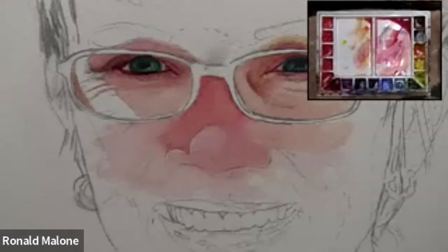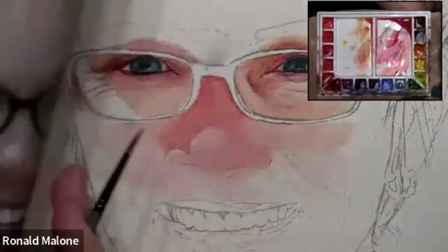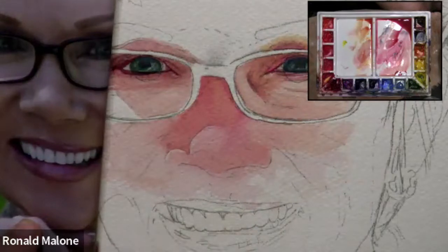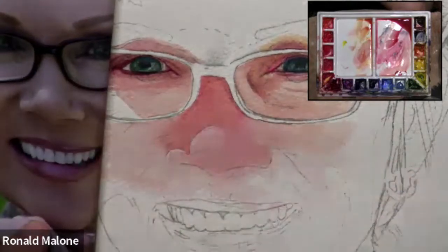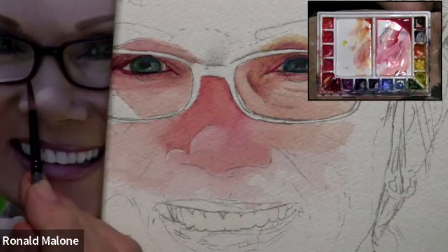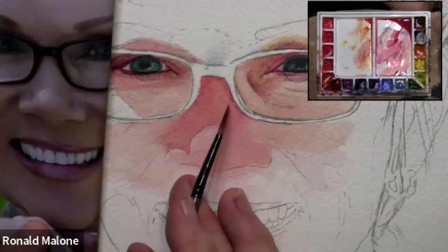Now we're going back to our reference photo - the reason we have a reference photo is because we use it. I'm going to look at this and see what I want to work on next. I look at the nose - my next value, and where we're going to be next is making this nose look rounder. Right along the center of the nose it's going to be lighter, and as it goes to the left and to the right it's darker - that's going to make it look like the nose is rounded.